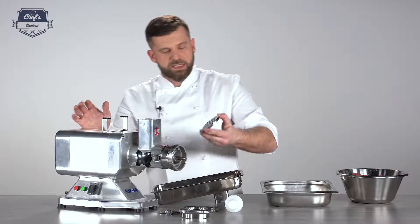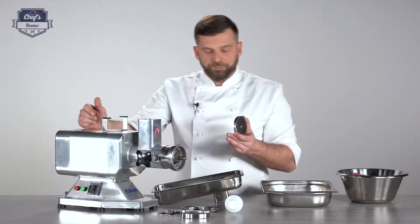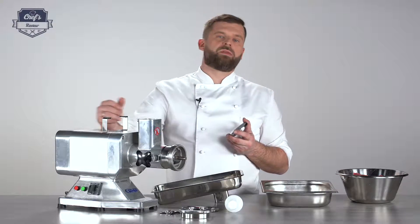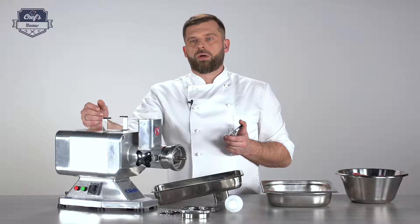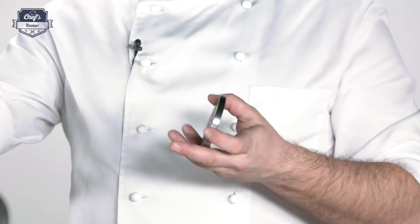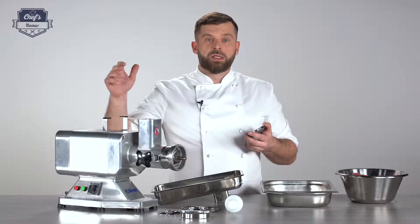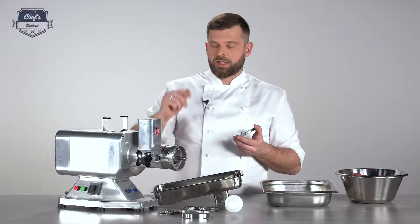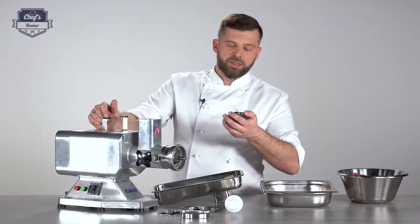Then you choose the disc. My advice: if you are mincing tough meat with a lot of sinew or cartilage, or if it's frozen, never start with the small disc. Use the larger one first and then run it one more time through the smaller disc. This ensures the machine won't clog up, even though it is very efficient. If it does come to a blockage, there's another cool feature I'll tell you about in a second.